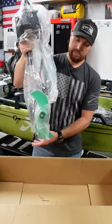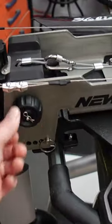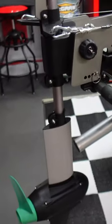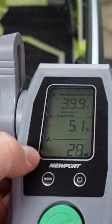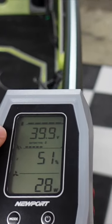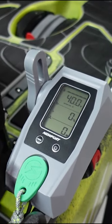The NK 300 by Newport Vessels — you drop the motor on, put your pin in, and you're good to go. It shows you the percentage of the throttle you've given it, how many watts you're pulling, and how many volts you've got left in the battery.